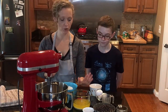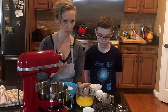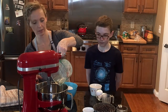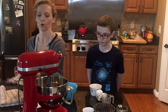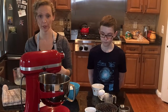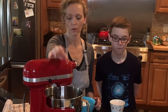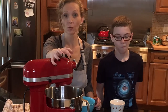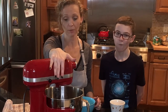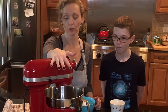Now we're going to pour in the one and a half cups of melted unsalted butter. Always want to use unsalted — you don't want extra salt in your recipes if you don't have to. You want to make sure it's completely melted, not just softened. Then you're going to put your mixer on low at the very beginning, just to incorporate it, and then I'll turn it up a little bit.